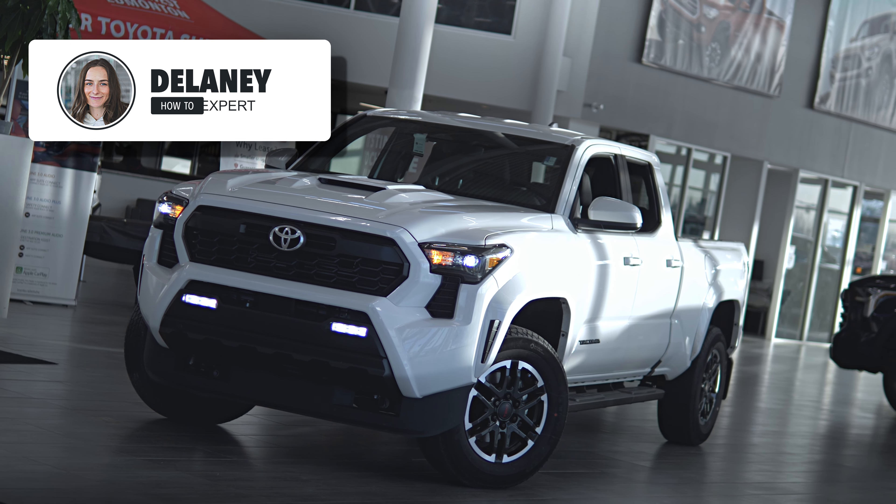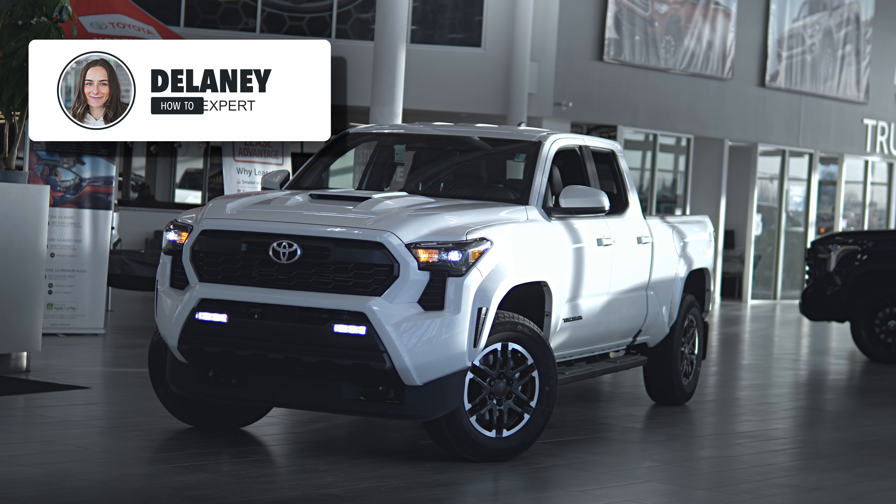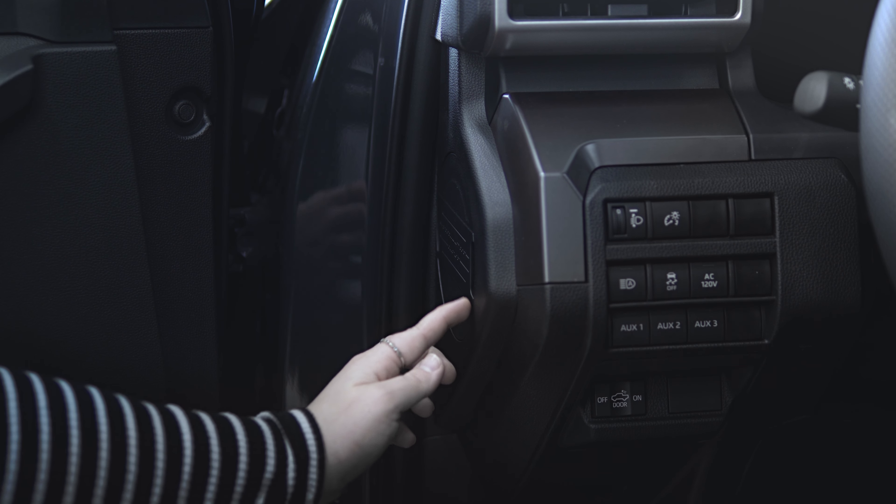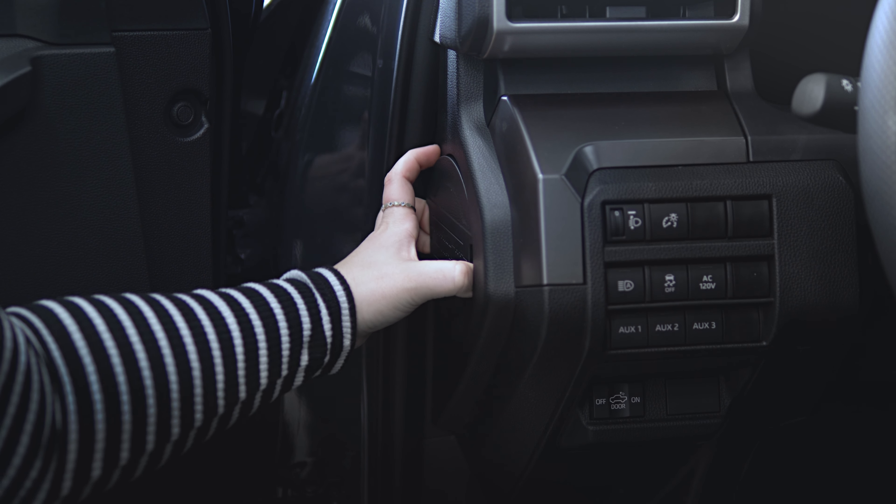Hey, it's Delaney and today we're going to talk about the secret storage compartment next to the driver door. Inside you'll find a little circular cutout. To open, simply pop off the cover.